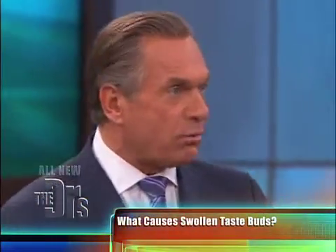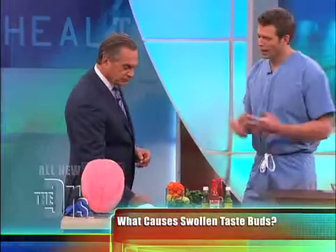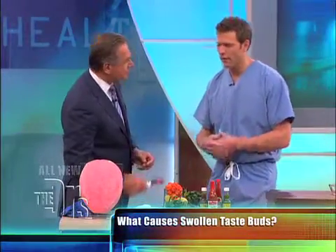Foods can do it, but other things like stress, smoke, irritants, and hormones can all have an effect on your tongue. There's also a theory that maybe a virus is causing that inflammation. But in the end, the temptation is to constantly mess with it — rubbing it on the roof of your mouth — and all that is going to do is make it worse.